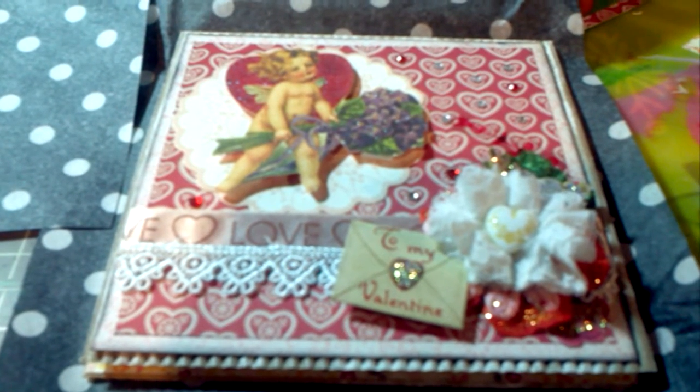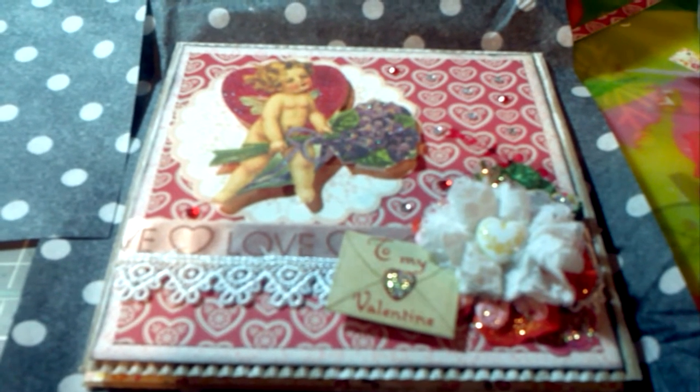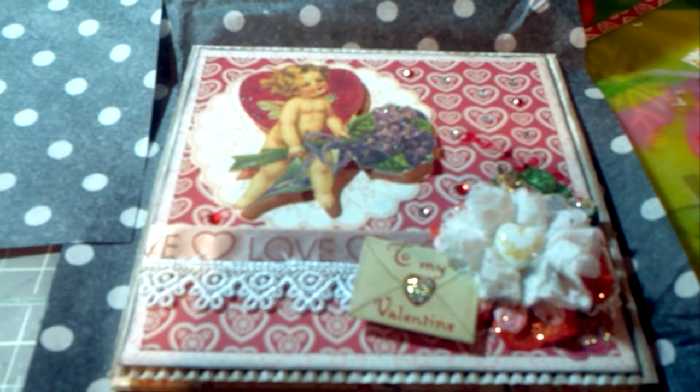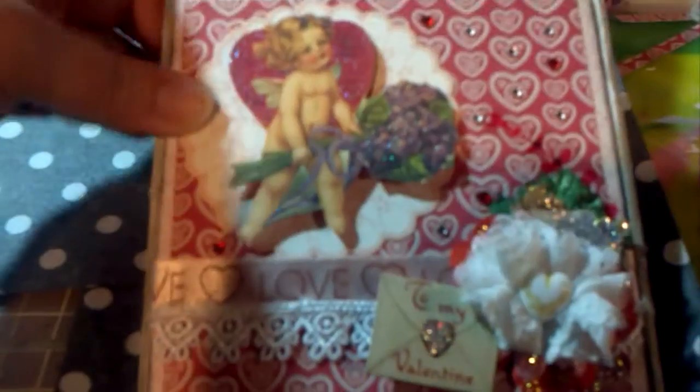Hi, everyone. This is Lori. I wanted to share another project that I did, which is this card that you are looking at. It's a Valentine's Day card, of course. It's for my mom and dad. I've had it done for a little while — I just need to finish the inside. So I wanted to film it and show it on my channel before I mailed it. So, here it is.